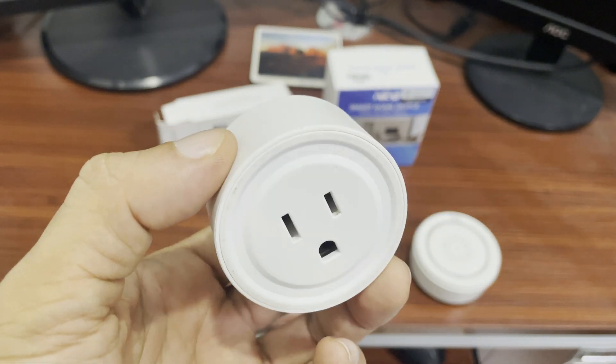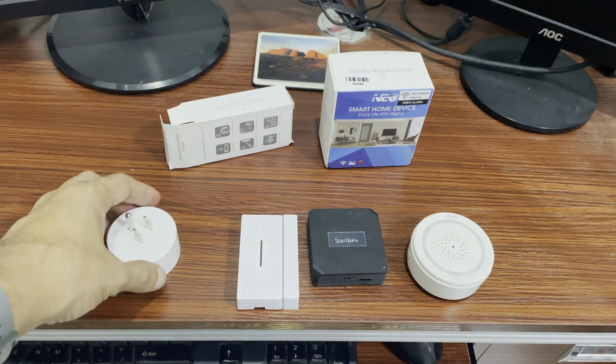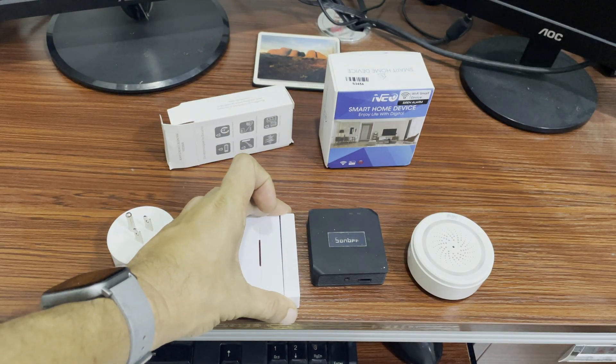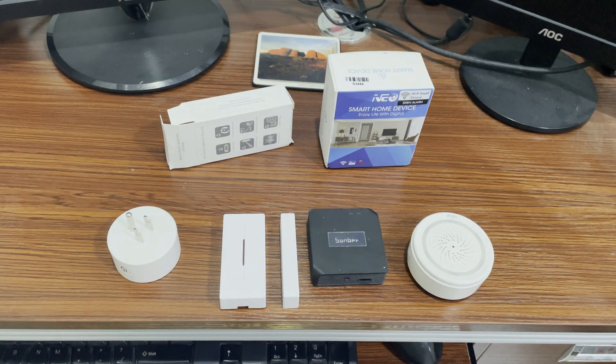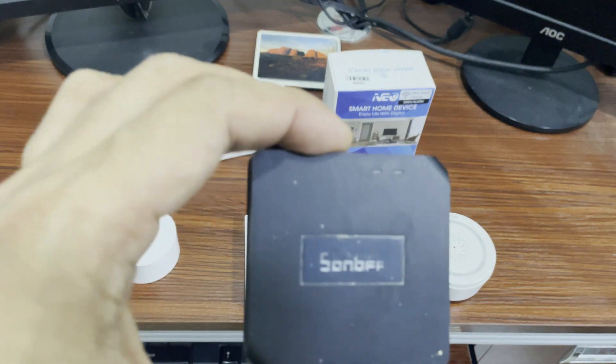This costs only 233 pesos on Shopee or Lazada. The next one is the DW1, or the door and window sensor. This acts as a triggering device — once you try to separate the components, it will turn its light on and send a signal to the hub or bridge that the door or window is open. It only costs around 175 pesos on Shopee or Lazada.